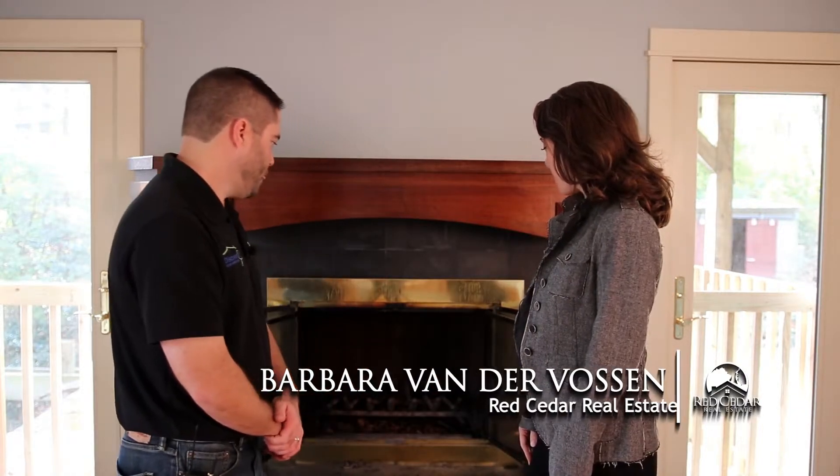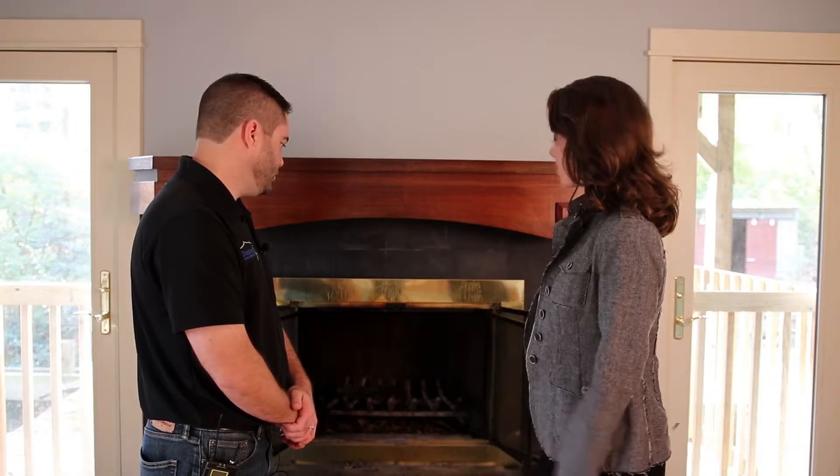Hi, I'm Barbara. I'm here with Bill Bitts from Discover at Home Inspections, and we are going to be taking a look at fireplaces. So Bill, what do you look for when you're inspecting a chimney? What are all the different components?